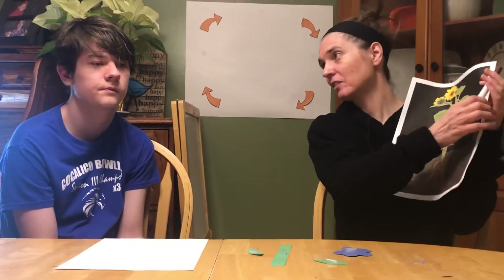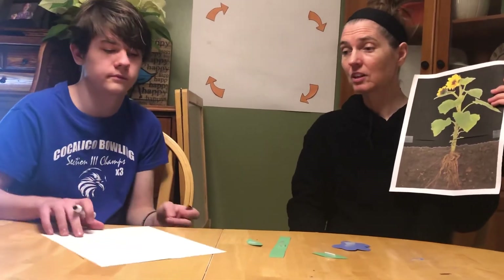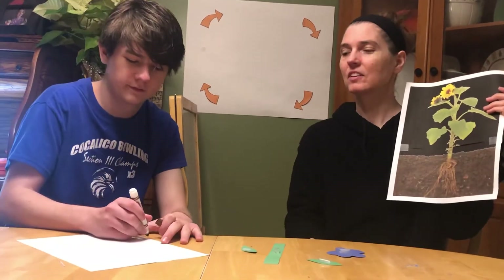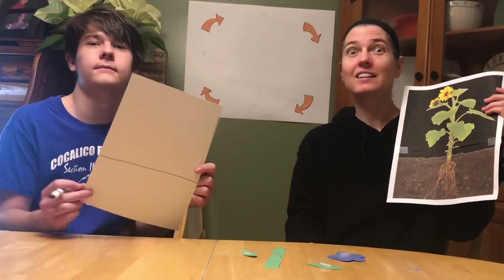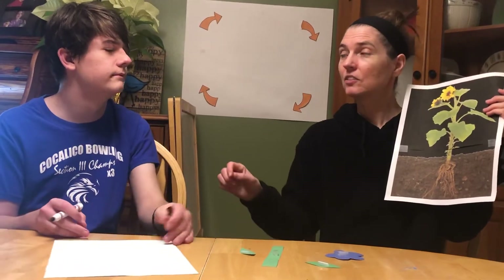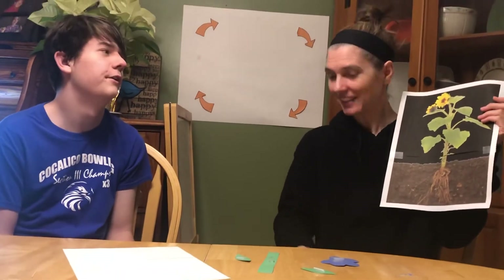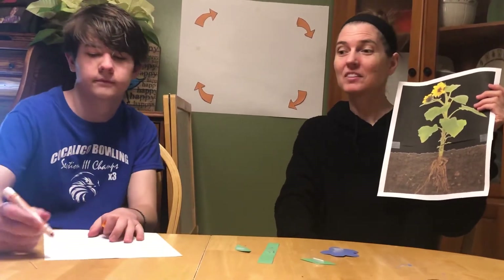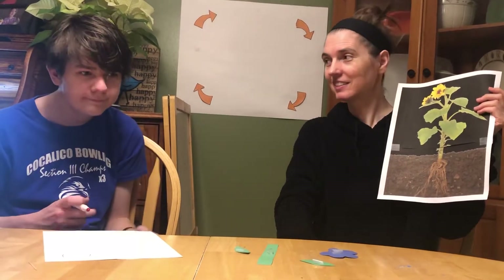Okay, let's get going. So Brad, we're going to build our plant. Brad said there's soil, so he's going to show you how to draw a line to show that plants need soil. Good Brad. Now Brad, do you remember another thing that plants need? The sun. The sun! So Brad's going to show you how he's going to draw a circle in the sky so that we remember that plants need the sun to grow. Good job.